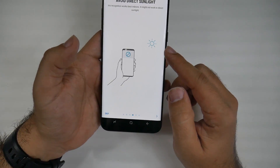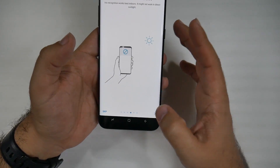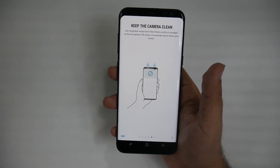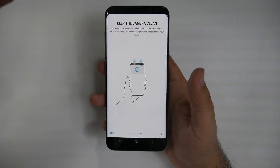Avoid direct sunlight — so if the sun is behind you, it's not going to work. However, it can be dark and it will completely work. Please note that as well. Also keep that area clean. I have used it with a glass screen protector and it has not affected the iris scanner at all — I know that question will come up.